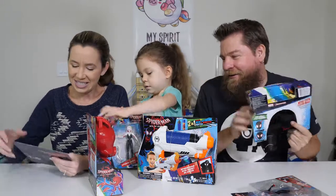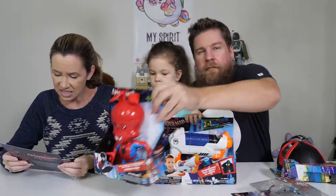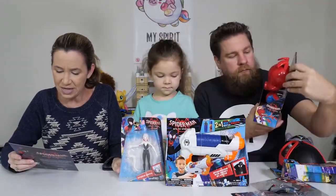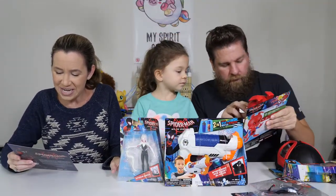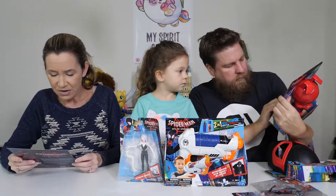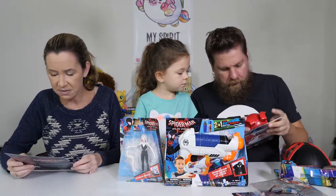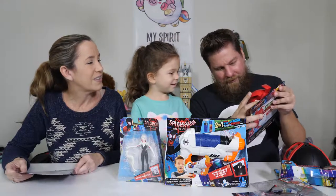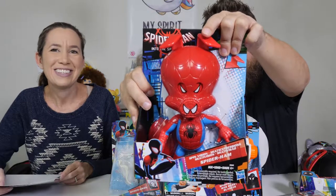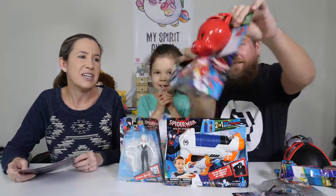Let's look at the Spider-Ham — Into the Spider-Verse Spin Vision Spider-Ham, also $14.99. More than one wears a mask, and sometimes one of them is Spider-Ham! Recreate hilarious moments from Spider-Man: Into the Spider-Verse with Spider-Ham. It has different eye expressions activated by pushing its ear and a movie-inspired design. Oh cool — look, his eyes roll! It flips to different expressions — it has three eye expressions. That's neat!